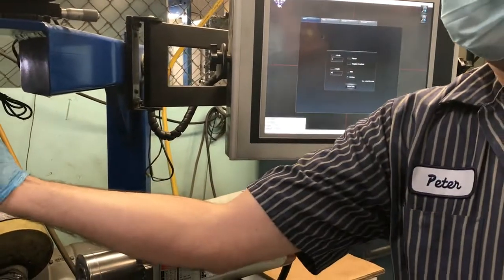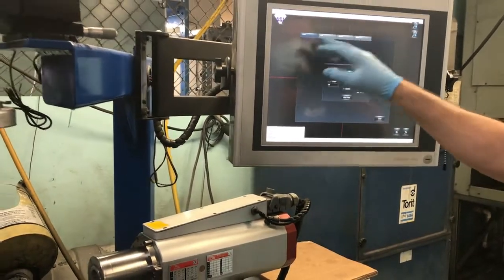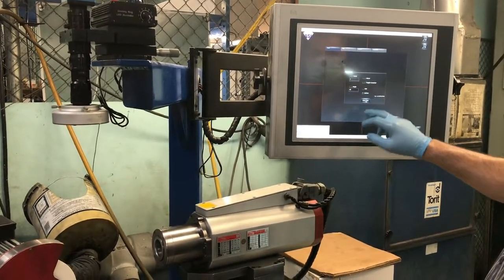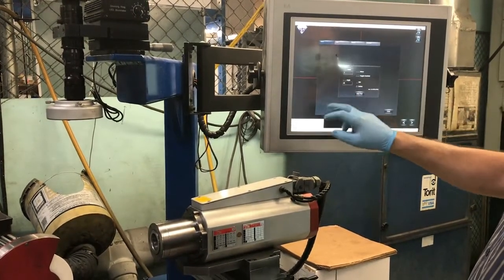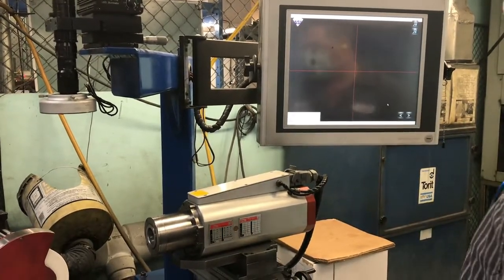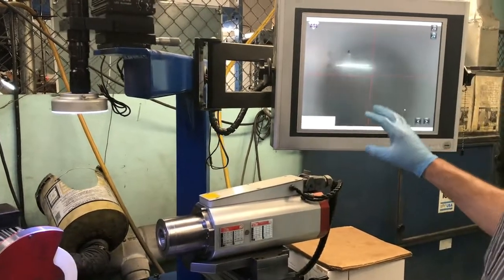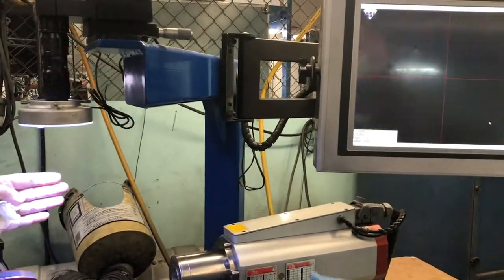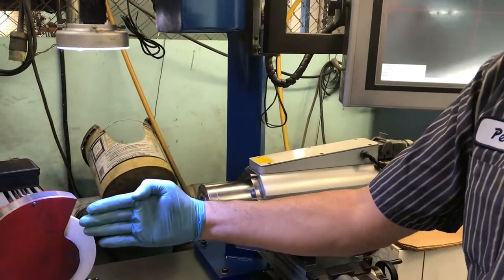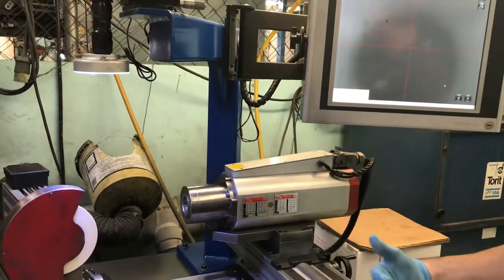Let's see if I can turn on the camera. Here we go. So basically, if you use the camera, you have a file on it to bring the workhead. And then you can see the edge. You kind of focus with your hand, and you can see the profile of the wheel you want to dress.